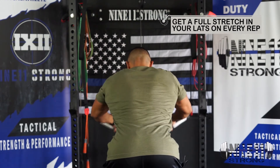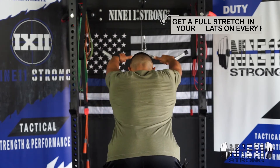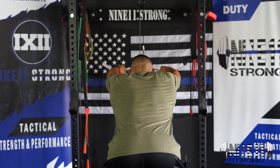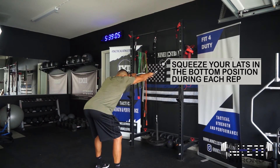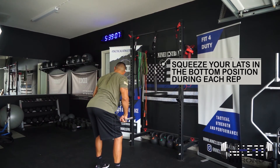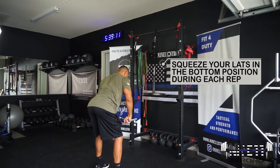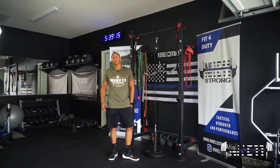Always make sure you get a good stretch. The muscle that stretches the most is the muscle that gets recruited the most. When you're in the bottom position, squeeze and hold for a second — squeeze those lats as hard as you possibly can. And that's the straight arm pull down.